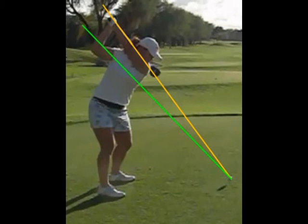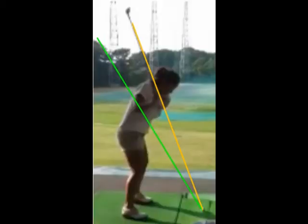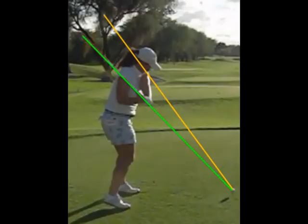Your right hip turned deeper as well. In your present swing you transition very vertically, coming down on the shoulder plane line. When you were in Hawaii your transition was much flatter, more on the torso plane — the green line.